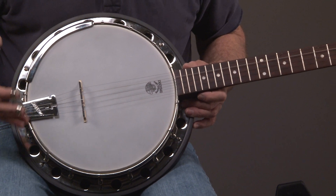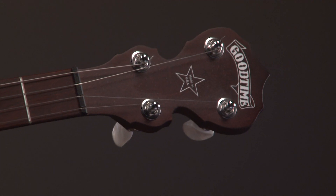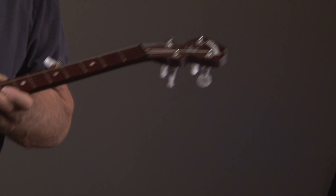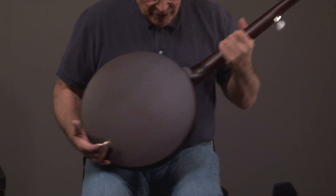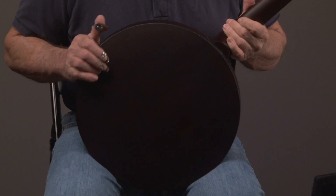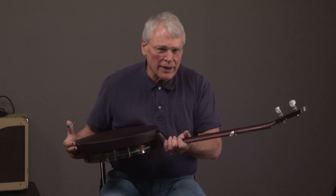Anytime you see a brown Deering, it's a step up from the basic Good Time. And it even says Made in USA. A lot of people like these banjos because they are made in USA. Here's what the resonator looks like. It's got good keys on it, and good keys help it to stay in tune.